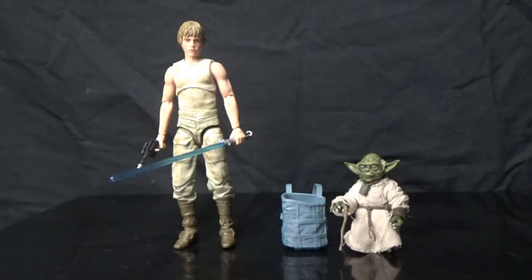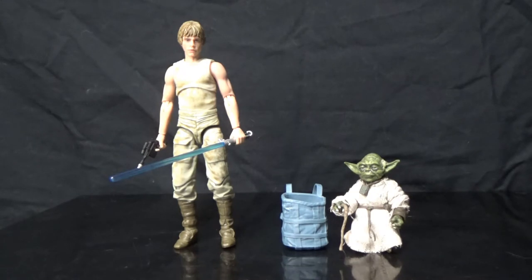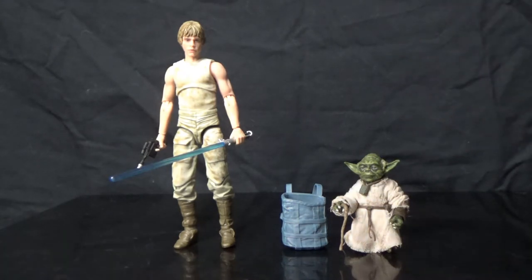Here we have the figures out of the packet, and I am absolutely blown away by this pack. This is absolutely fantastic. The Luke looks great, the Yoda looks great. My expectations on the Yoda weren't high because they did change the scale. I didn't realize how much it actually mattered until holding this thing in my hands and having him actually standing next to Luke. It all makes sense why they've decided to rescale Yoda for this set.